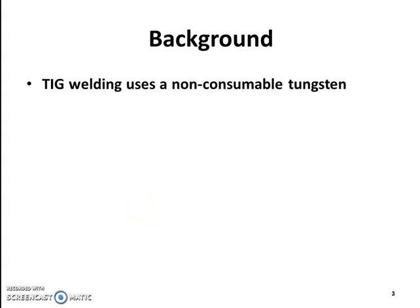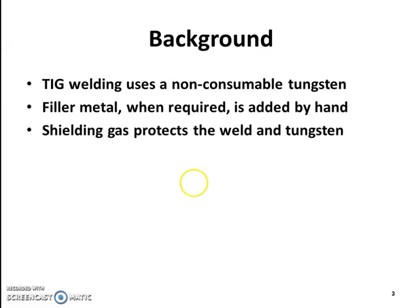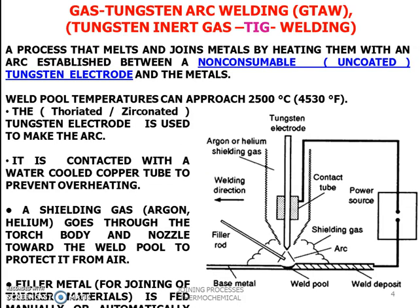TIG welding uses a non-consumable tungsten electrode. The filler material, when required, is added by hand. Shielding gas protects both the weld and the tungsten electrode. The gas tungsten arc welding process melts and joins metals by heating them with an arc established between a non-consumable tungsten electrode and the metals. The weld pool temperature can approach 2500 degrees centigrade.